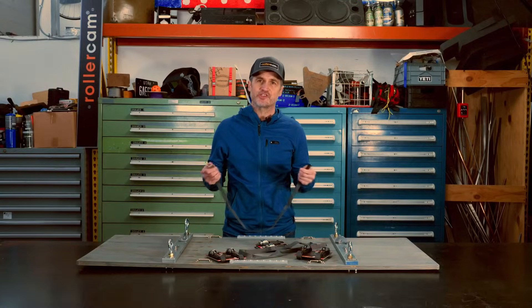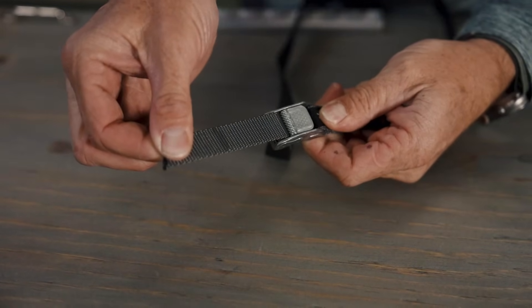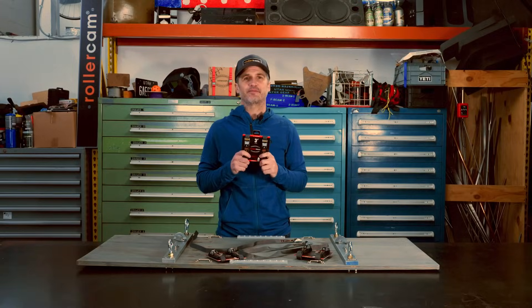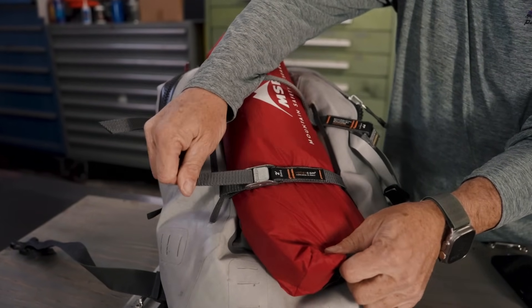To secure the strap, the webbing is fed through the bottom of the cam and pulled tight. The 3 quarter-inch roller cams are compact and lightweight, making them ideal for securing gear when weight and space are critical.